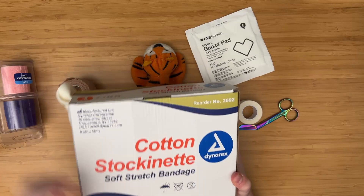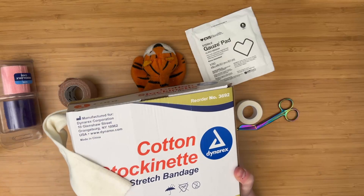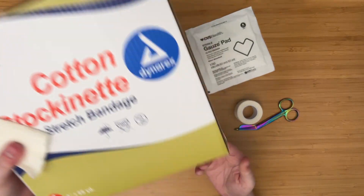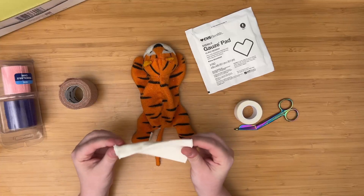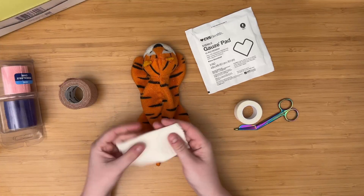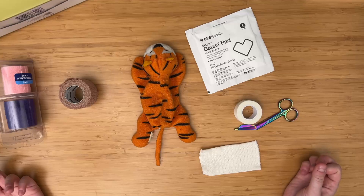I ordered this on Amazon — it's a soft stretch bandage, like a cotton thing about two inches wide. It's 25 yards, which is kind of excessive, but basically you'll be cutting a length about that wide. So that's basically all your tools to do this entire thing.